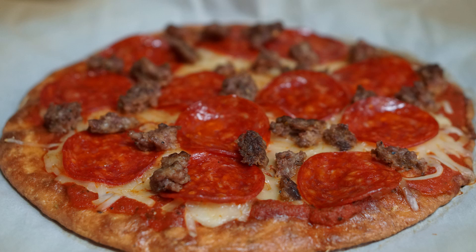Hi, I'm Adam with Let Us Try That, and today I'm going to show you how to make a quick and easy low-carb keto pizza.